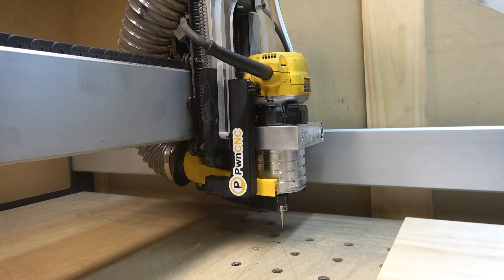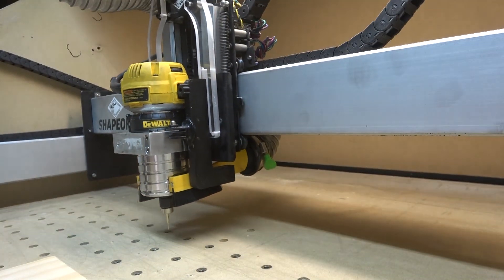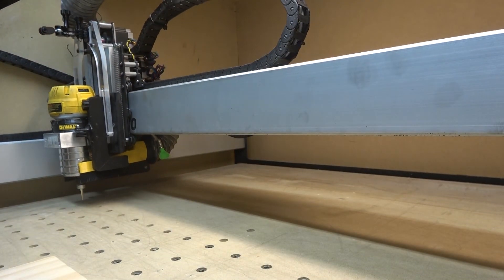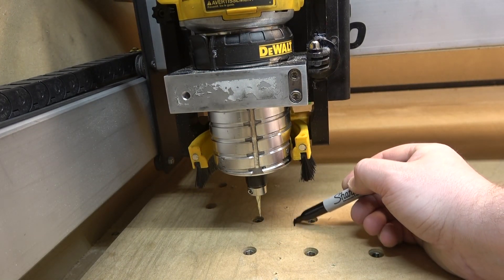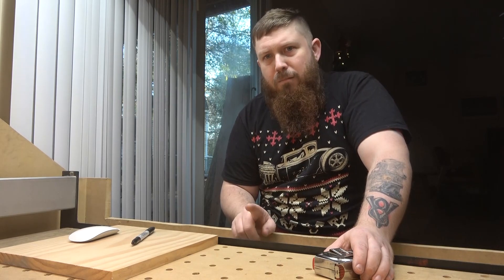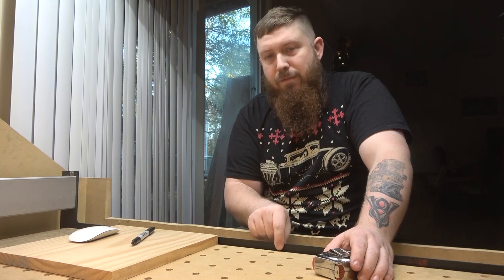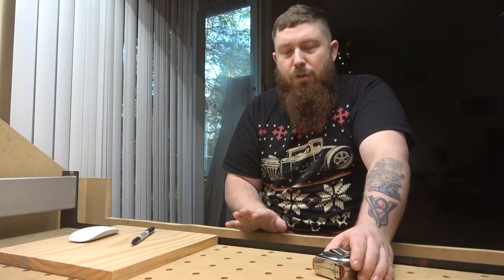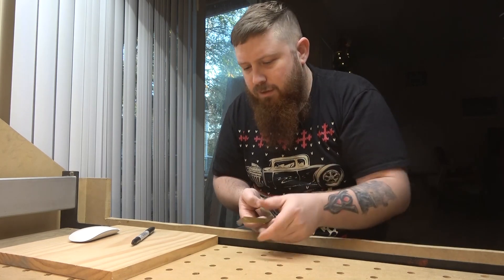Now we're going to do that one more time by moving to our X position all the way to the left, and just like before I'm going to be coming in about an inch. Now in the front, our biggest concern isn't how far it can travel — the problem here is that we've got this metal guide rail. So what I want to do is come about three inches away from that, so I'm just going to use a tape measure and make a mark.